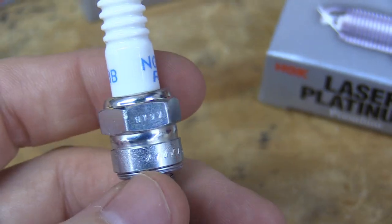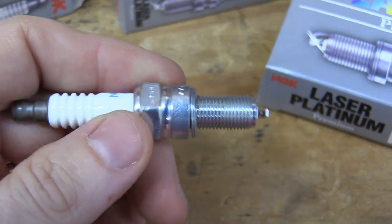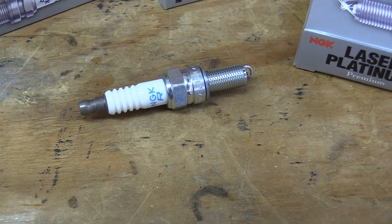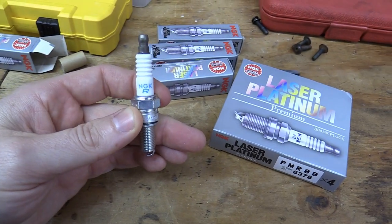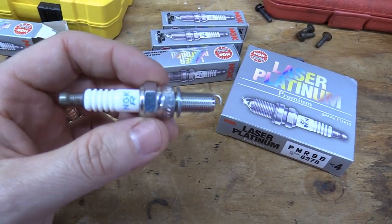So there you have it — those are the three or four things to look for. You can also tell by the coating on the spark plug; this coating has a nice metallic-y shine to it, and the fake ones kind of have a crap-looking shine. They've been selling them on Amazon and eBay, but mostly eBay. I got lucky — these are actually the real deal, thankfully.